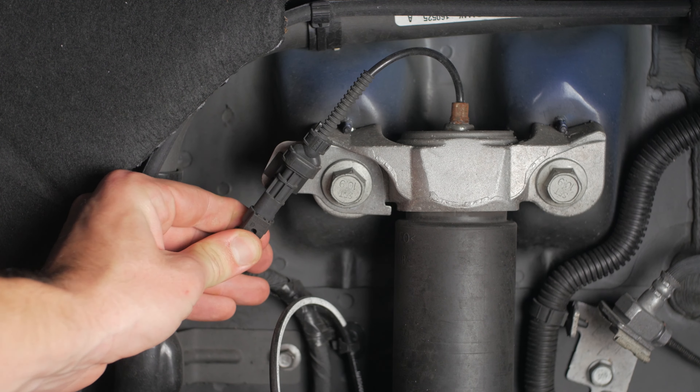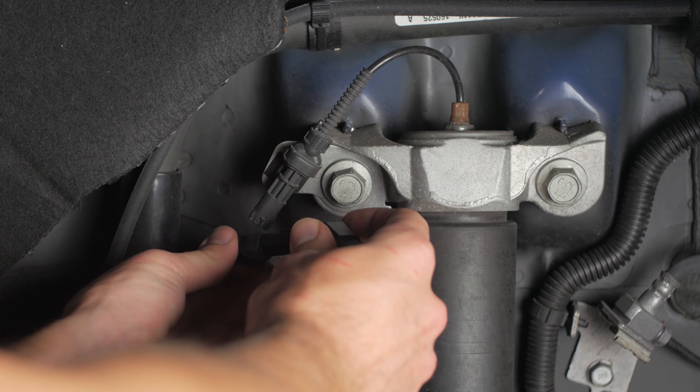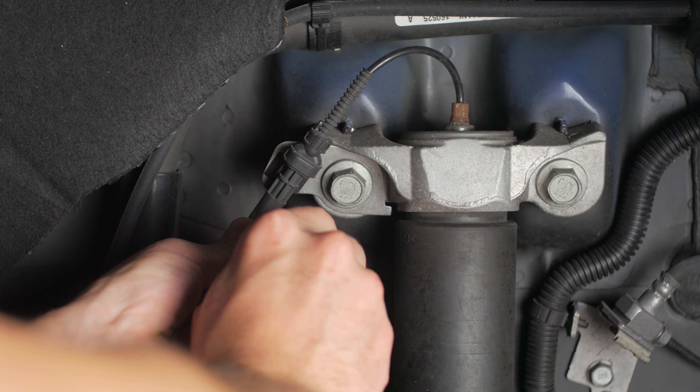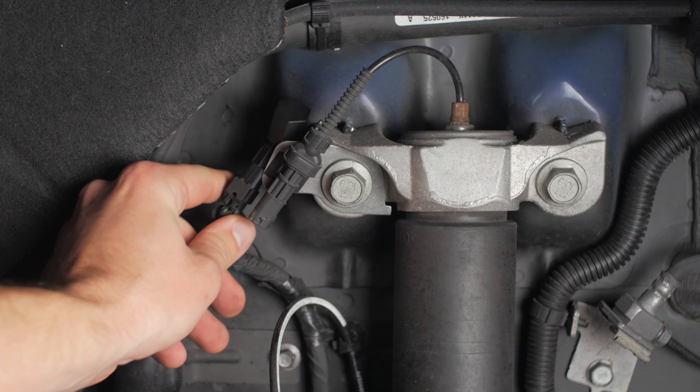The rear is going to be at the top of the shock. Remove that, plug it in until you hear a click, and zip tie away from anything moving or hot.